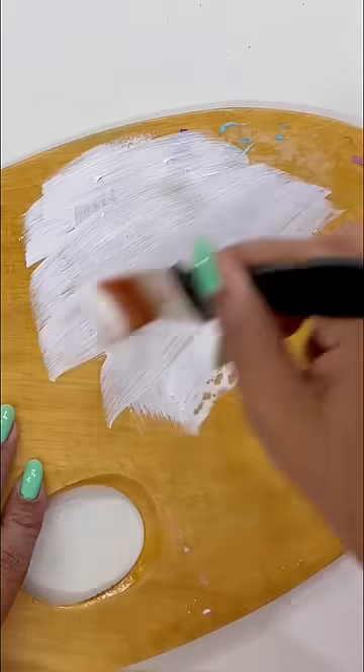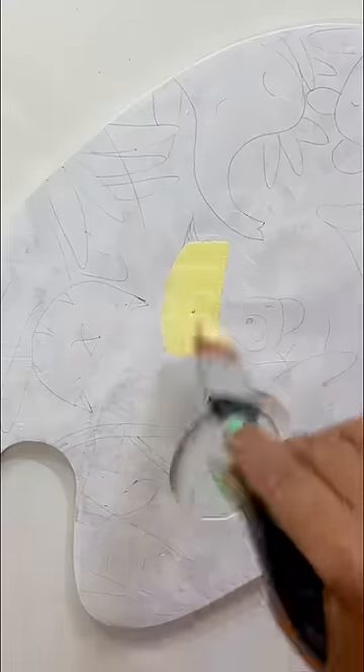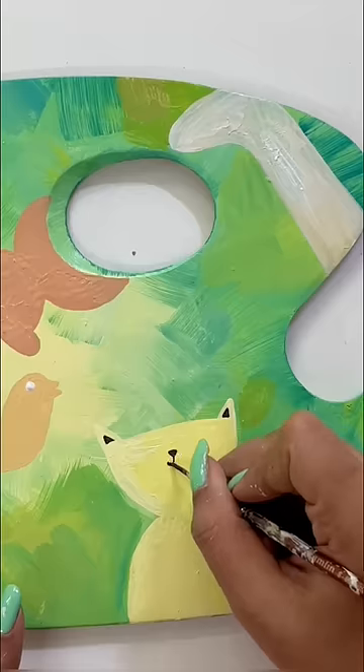we will give it a big base coat and then we will start to do a rough sketch quickly. And once that is done, we will start to paint on it quickly. Here, I am painting on the jungle theme and adding a lot of animals.